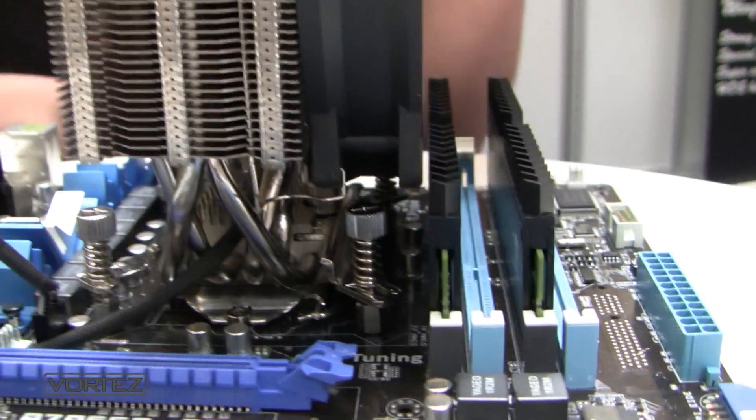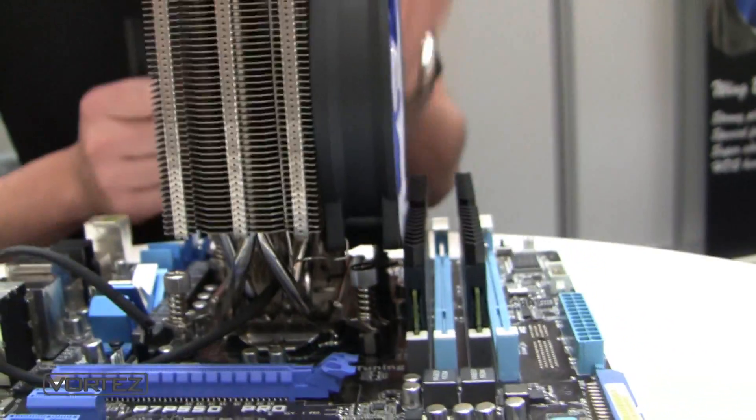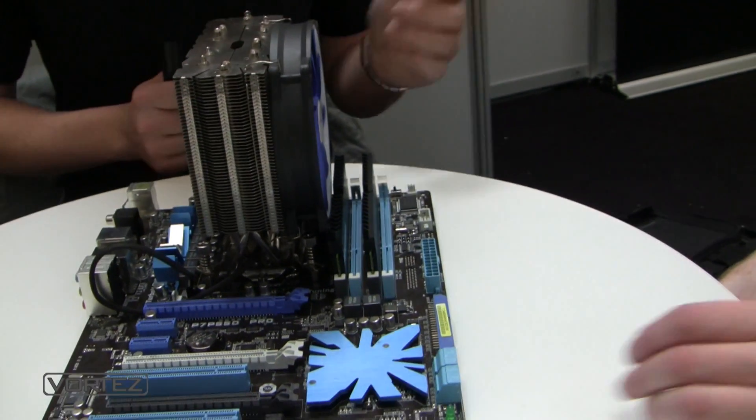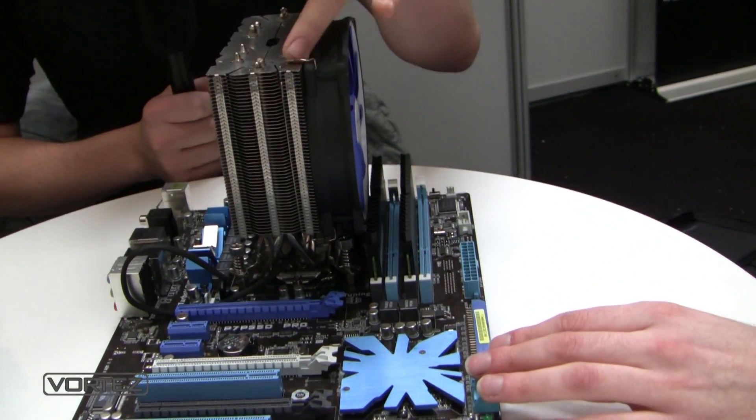The cooler comes with a 140 millimeter fan with a rubber fan mount, and therefore no vibrations can transfer to the heatsink.